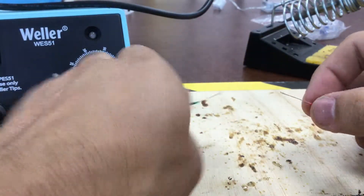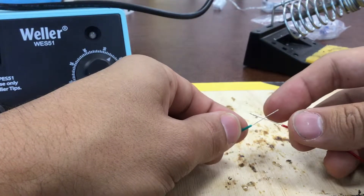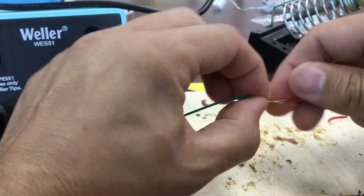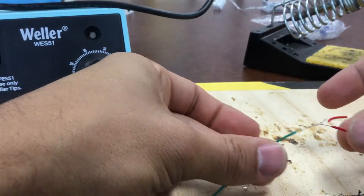Joining the wires is always a fun part. Cross them over, then the green wire I'm going to twist forward and the red wire I'll twist backwards — against each other. You can see as I twist they're starting to become more and more a single wire.